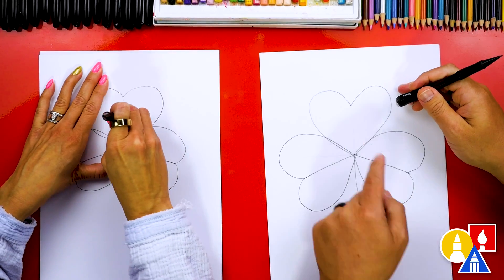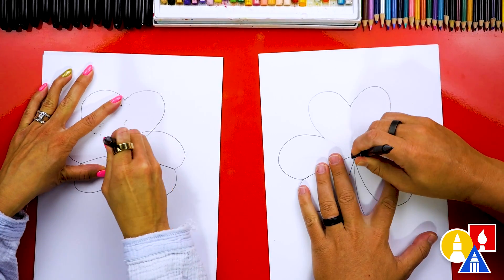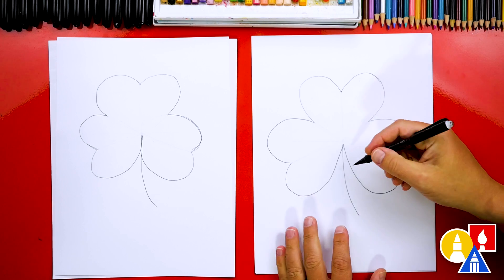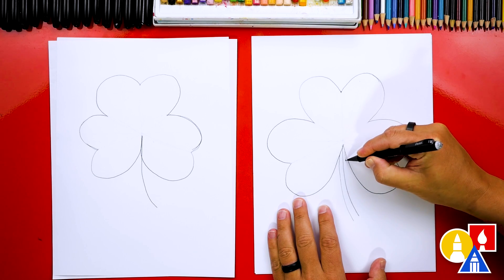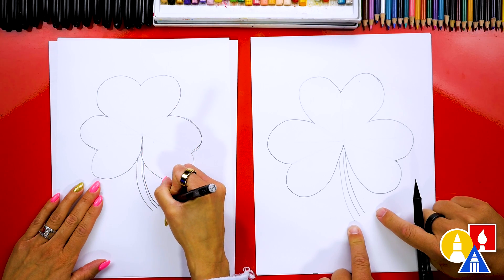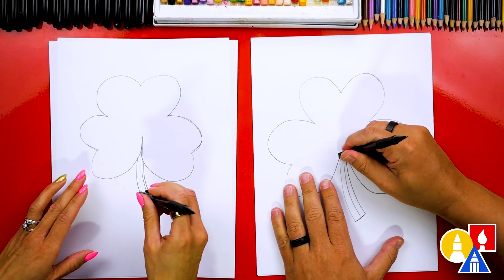Now let's use our eraser and erase all of the lines inside of the leaf. I'm going to erase the middle one and do that on each leaf. I'm also going to erase where the leaves overlap. Now let's make our stem for the shamrock thicker. On each side of this guideline, I'm going to draw another line right next to it — one on the left and one on the right, getting a little wider at the bottom. Then at the very bottom, we can connect those two lines together. Let's use our eraser to erase the leaves up here and also the center guideline.